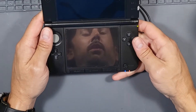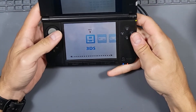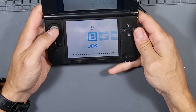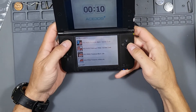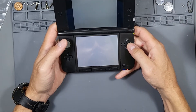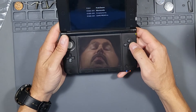So we cleaned and fixed the cartridge reading port. We didn't fix the camera but we got the 3DS to turn on and work by unplugging the camera. Oh look — all these Pokémon games! Let's see if they work. Oh yeah, the game works — look at that! That's cool.